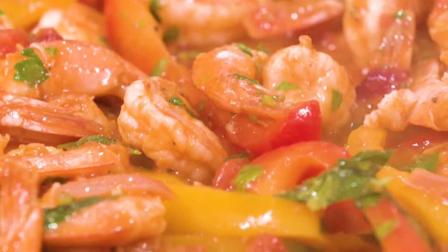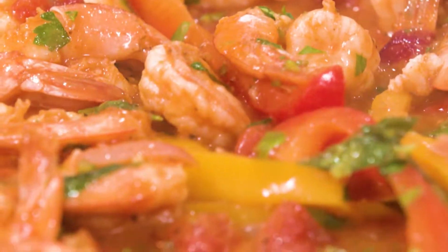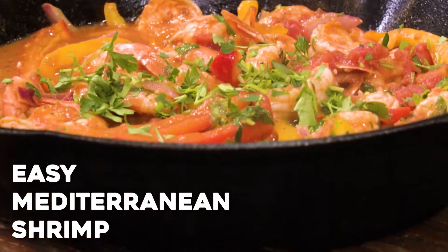What's up guys? If you're looking for a simple and easy recipe that comes together quick on any given night of the week but also impressive for company, I have the recipe for you. I'm Susie with TheMediterraneanDish.com and I'm gonna show you my easy Mediterranean shrimp recipe.